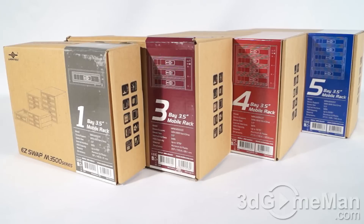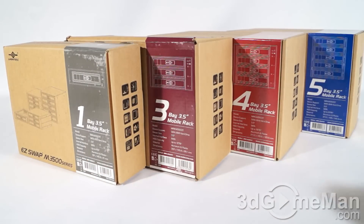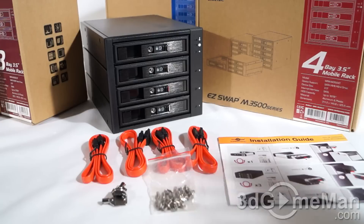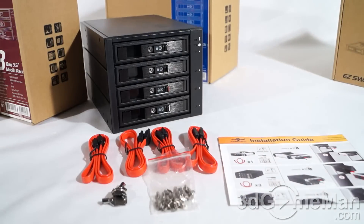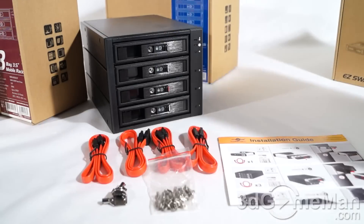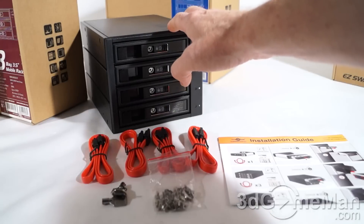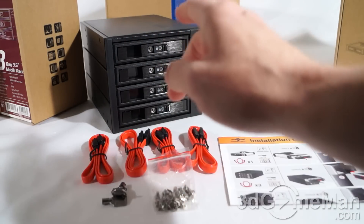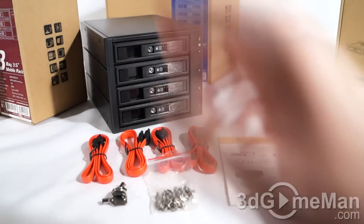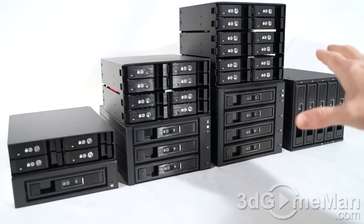The boxes are fairly plain but sum up what the product is all about. They are packaged really well with quality styrofoam. Included is the rack itself, serial ATA data cables, two keys, screws for both mounting the rack as well as mounting the drives inside the rack, and an installation guide.